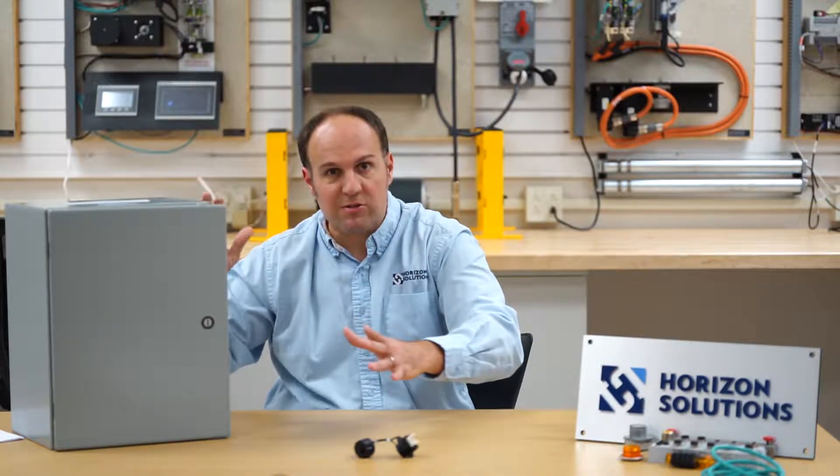These start with small enclosures, say 2' x 2' and smaller, up to mid-range — 36, 48, 60 dimensionally — all the way up to a 72 x 72 type enclosure, which is 6' x 6' and wouldn't fit into our automation lab for this video.